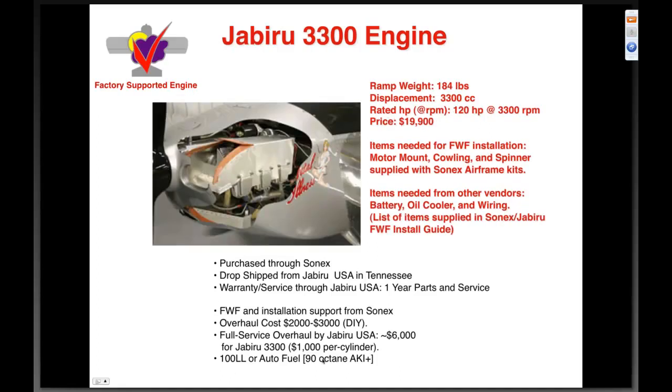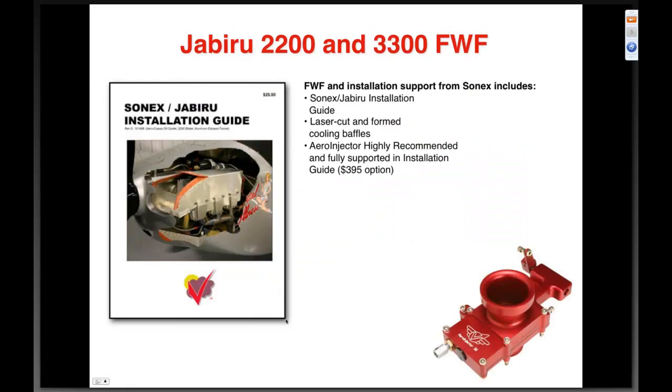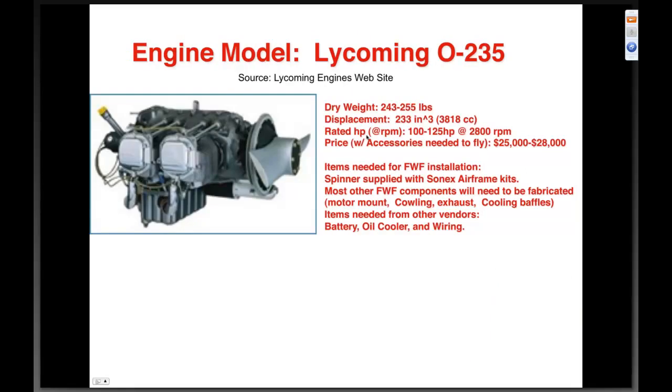The Jabiru 3300 is a fully supported Sonics engine. Ramp weight of one hundred eighty-four pounds, 3300 cc displacement, one hundred twenty horsepower at 3300 RPM, current price $19,900. Motor mount, cowling, and spinner all supplied with the Sonics airframe kit — same warranty and drop-shipment arrangement. We supply a very detailed firewall-forward installation guide, and we highly recommend using our Arrow Injector with it, which improves fuel efficiency and power. We also designed our own laser-cut cooling baffles that come with the engine when purchased through us.